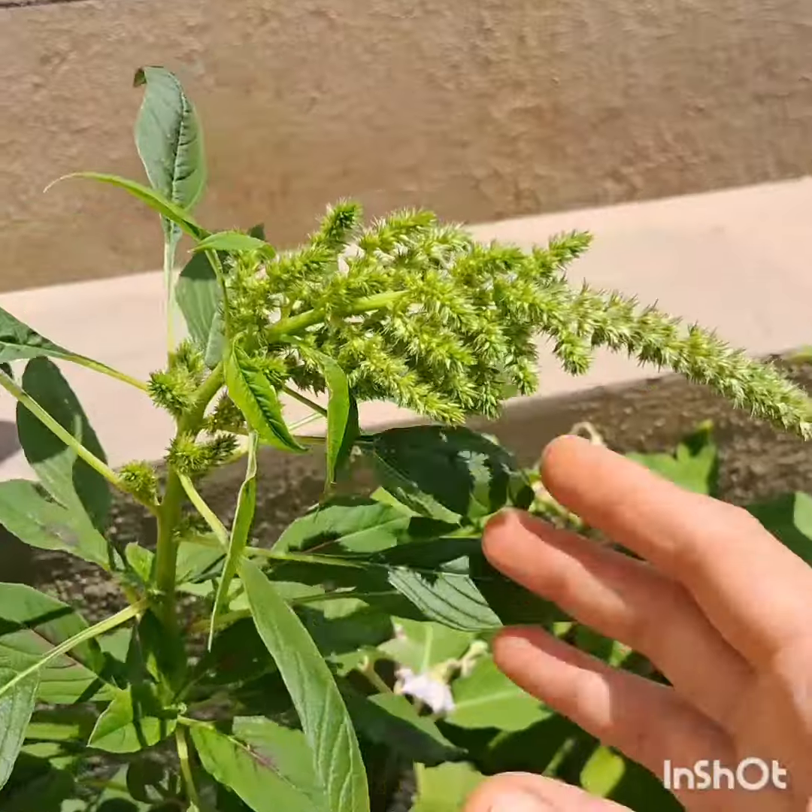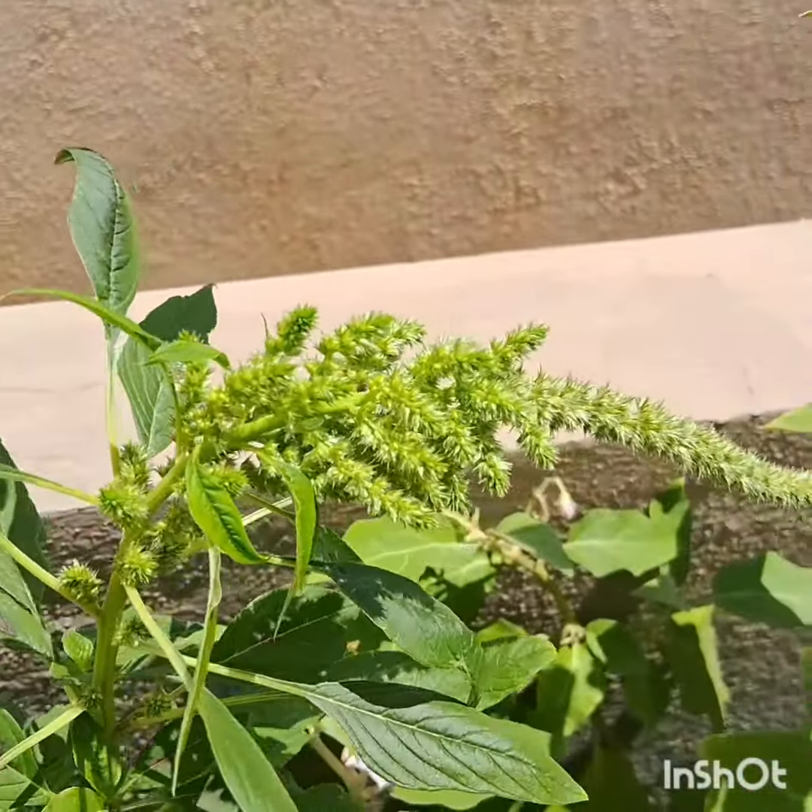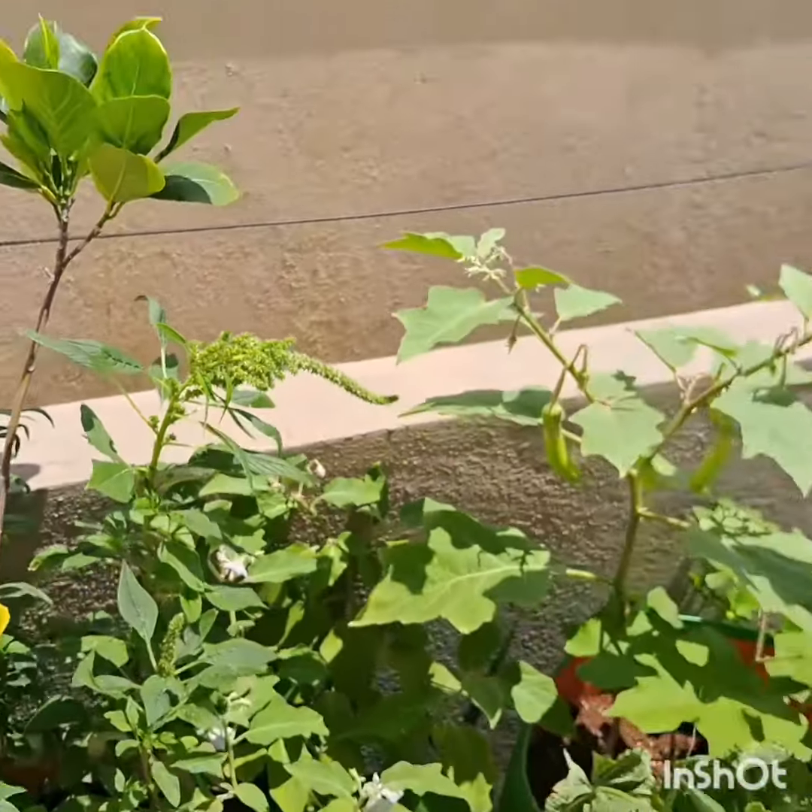Later, you can get your own seeds from the plants you grow. Look — these are the matured plants, and these are the seed pods. They become dry when you get your black seeds. Growing them is easy; you do not need a lot of space.